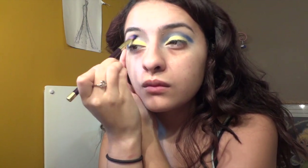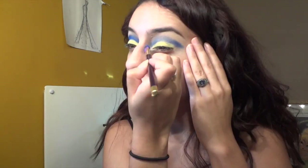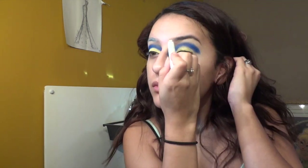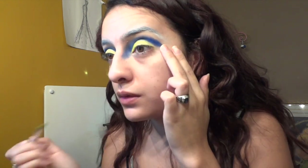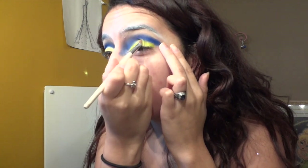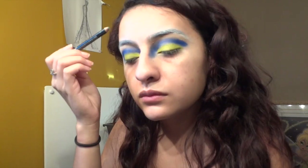Throughout this whole video I'll be using my Urban Decay Electric palette, which has a bunch of intense shadows. I'm also dragging this blue color a little down the sides of my nose. Then I'm covering my eyebrows with that NYX Jumbo Pencil in Milk because my eyebrows are naturally really dark — I want to put eyeshadow on top to make them a little less dark. Then I'm taking the yellow from the Electric palette again, putting it on top of the first yellow and sharpening the edges of the blue.